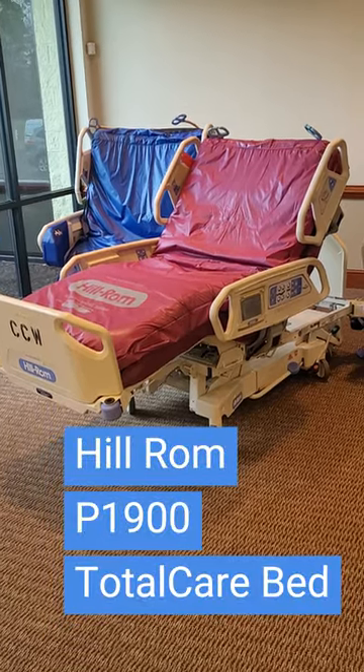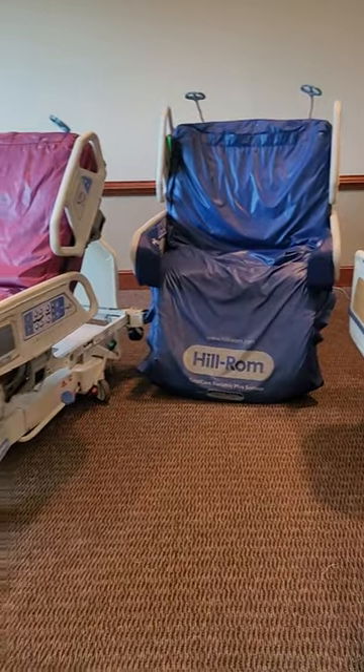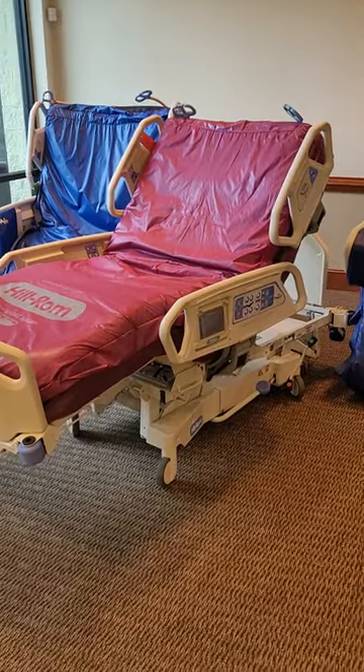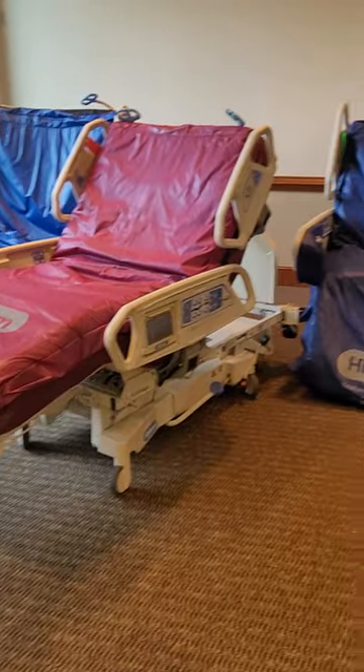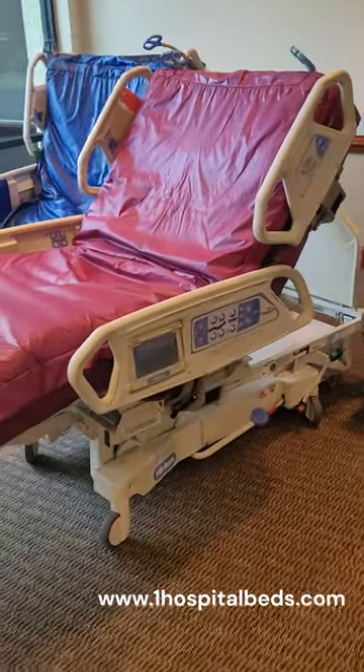We're looking at the Hillrom P1900 Total Care Sport 2, and right next to it, the Hillrom 1840 Total Care bed. Both these beds are the exact same beds. The only difference is that the P1900 is 36 inches — this one is extra wide at 40 inches, a little higher patient width.